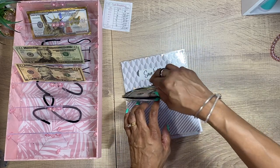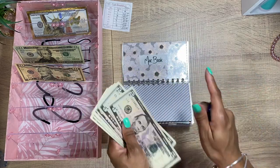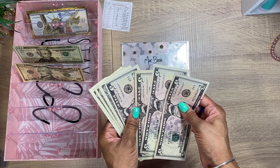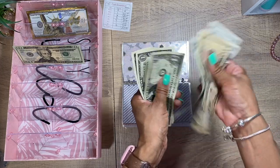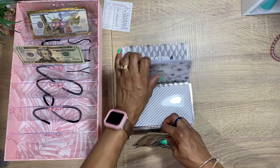For the MacBook — there's nothing wrong with mine, but with technology you never know what will happen — so we're going to add $10. Counting: $10, $15, $20, $25, $30, $31, $32, $33, $34, $35. We got $35 for the MacBook envelope.